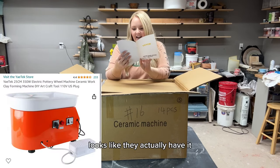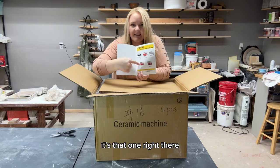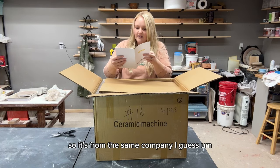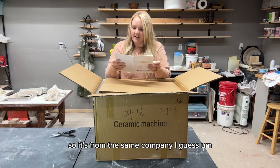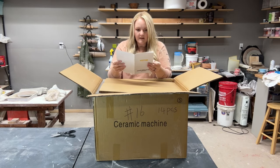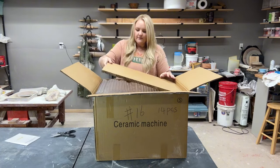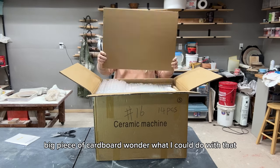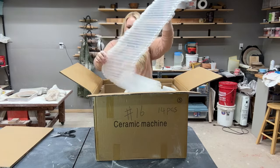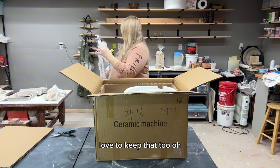Looks like they actually have my wheel in their catalog — it's from the same company, I guess. I'll compare the specs of each. There's a thick piece of cardboard and some fancy bubble wrap — we'll have to keep that too.